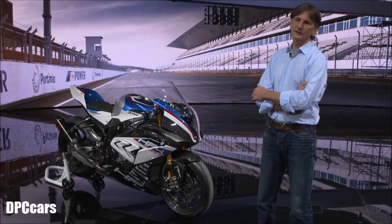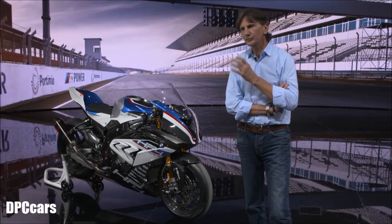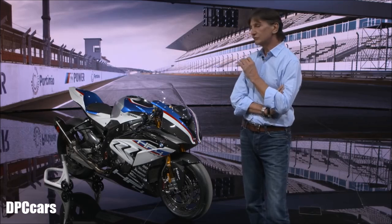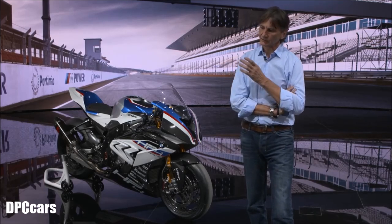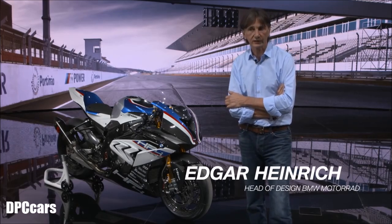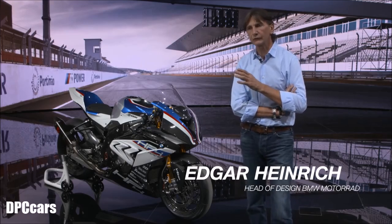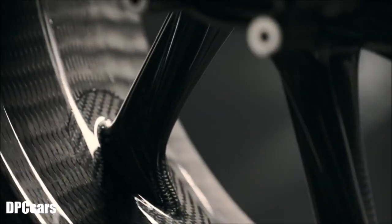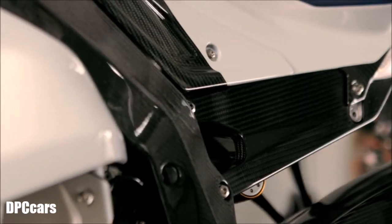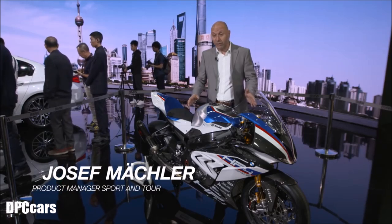The special thing about the HP4 Race is that it's really a handmade motorbike — custom built. The core of it is a carbon fiber frame and you'll also find carbon fiber wheels on it. Very exclusive, the first completely full carbon fiber frame. The price in Germany is €80,000, so it's a very special bike and it's extremely light.